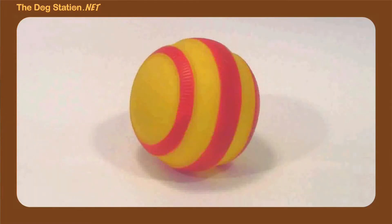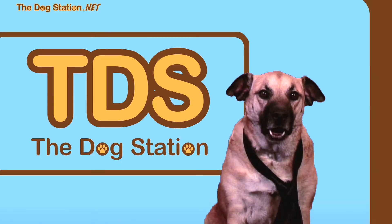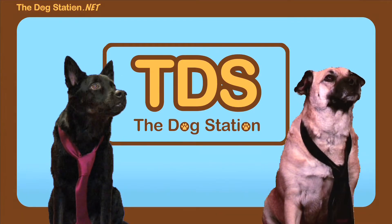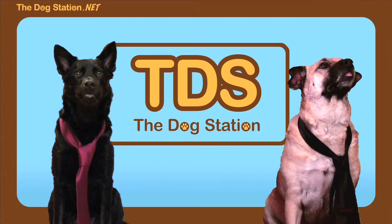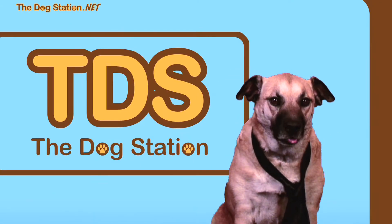Is the squeaky toy a ball? Maybe it's shaped like a bone? Or a hot dog? You're going to have your squeaky toy until the squeak goes away, or until you chew it to pieces, so choose one that pleases you visually. I prefer a squeaky toy in the shape of a jellyfish.